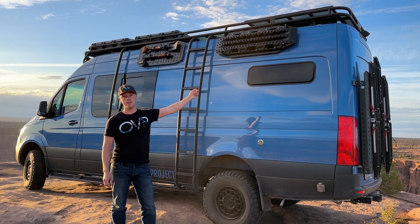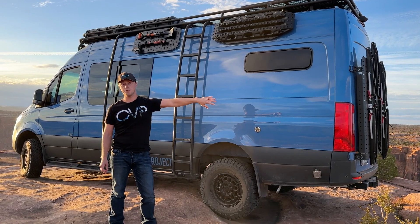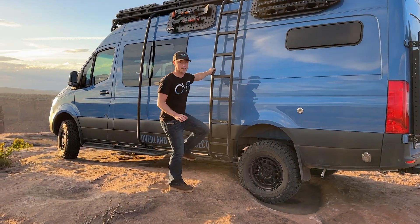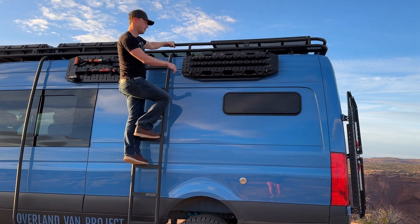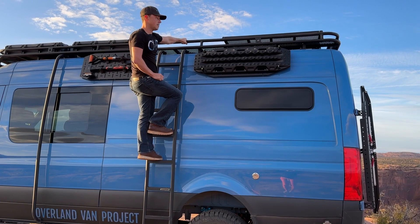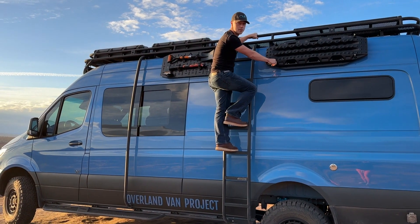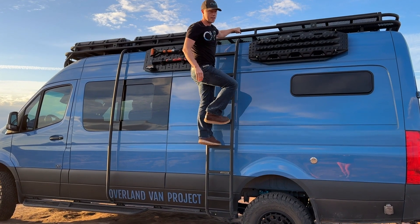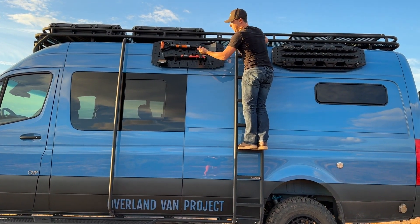We also have our new product from Alpine Van Works called the Alpaca Plate. These are a great way to store your max tracks, shovel, axe, or anything like that — instead of putting them on the Sherpas on the back doors or up on the roof rack, now you can mount them to the side of your van. They bolt into the channel on the top of the van and then magnetize to the side. The magnets are covered in rubber so they won't scratch. On this side we have max tracks with the max tracks mounting pins — super easy to remove. On the other side we've got a shovel and axe secured with quick fist clamps.